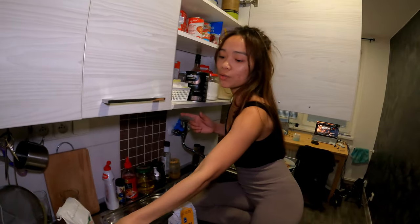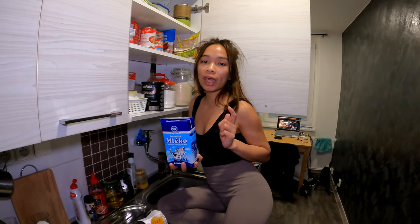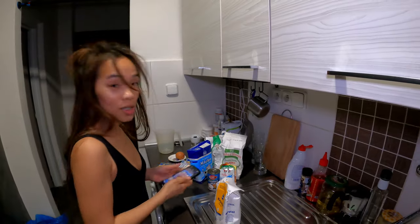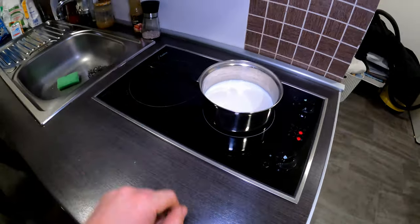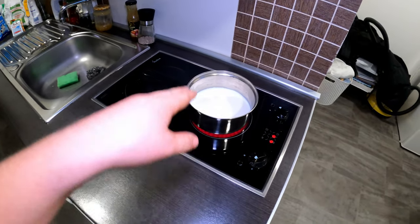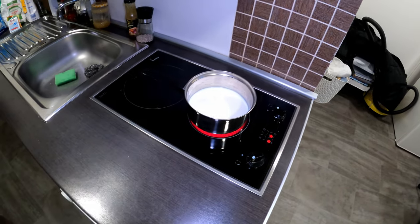First, since we need milk, the rule is it should be warm milk — one cup of warm milk. Cooking tip from Jacob: during the time you are warming milk, make sure you are stirring it so it will not be burned at the bottom of the pot.